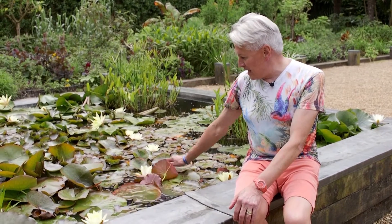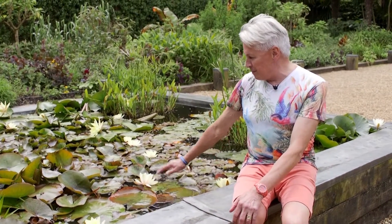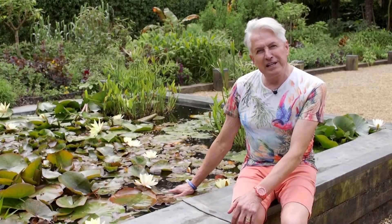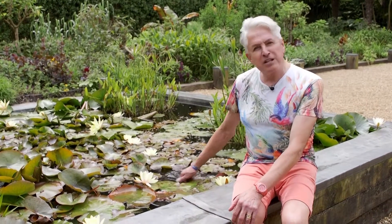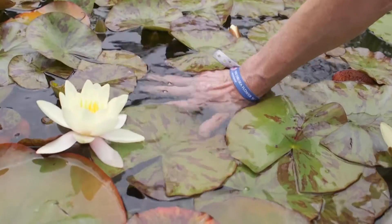Now, if we look at this pond here — the pond in my exotic garden — I'm afraid it's a little bit more than two thirds covered. It's about seven eighths covered, which is also a good thing. But I have to thin out these water lily leaves occasionally so that we can see the fish. And there are myriads of fish in here.